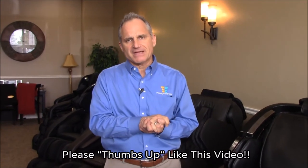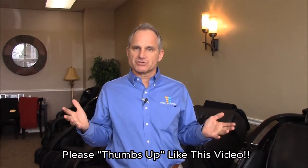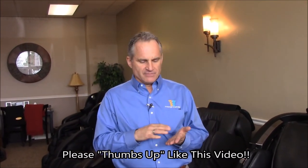I'm Dr. Alan Weidner from MassageChairRelief.com — thanks so much for visiting today. I hope you found the video helpful. If you did, please thumbs up and like us, and help us spread the word about massage chairs by sharing this video with your friends and family through your social media platforms — Twitter, LinkedIn, Facebook, Instagram, whatever. I appreciate you helping us spread the word. I'll see you on the next video, bye.